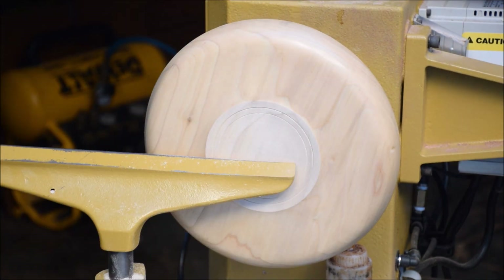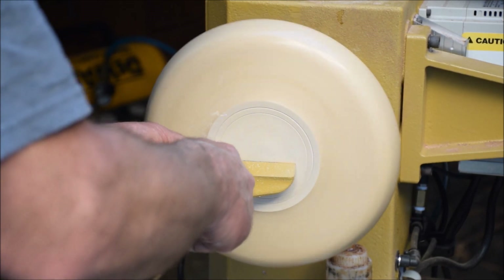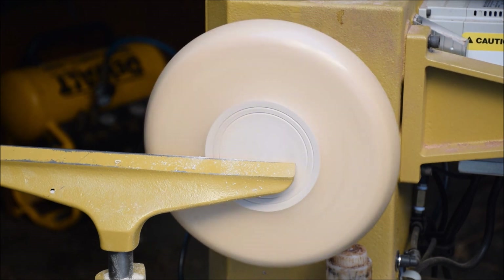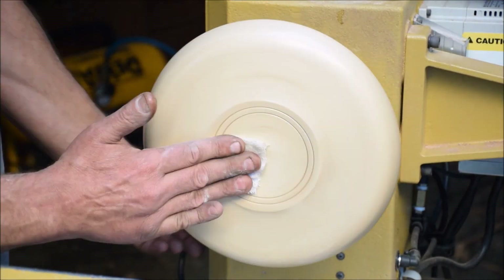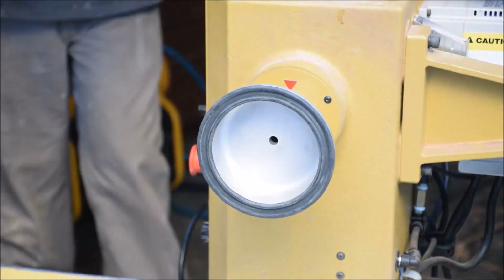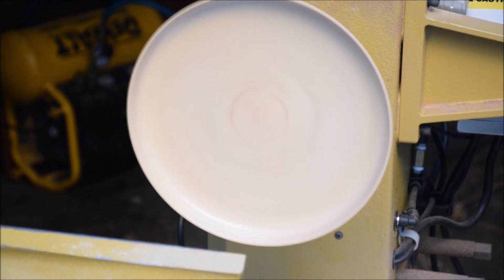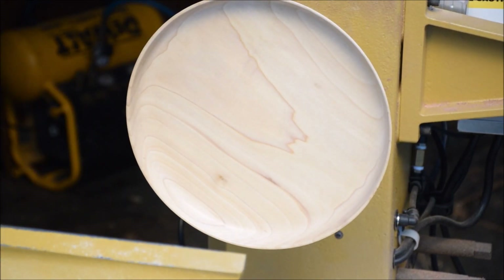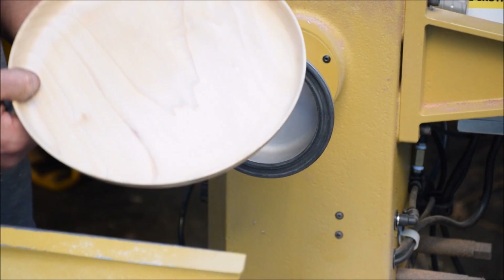A little bit of tear out — I'm going to come back with my V-tool and use that for enhancing. And I'm just buffing it now.